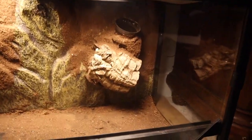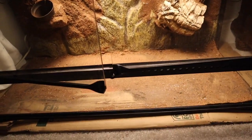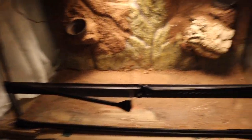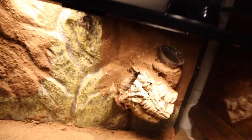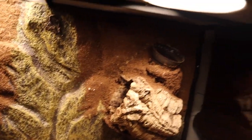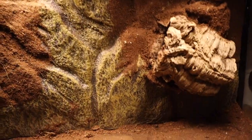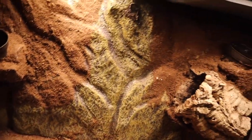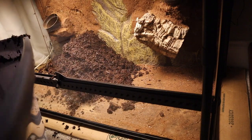This is the enclosure we're working with — just a standard Exo Terra. I cleaned it out as best as I could, got a little substrate stuck at the bottom but that's not a big issue. Here's the background — we've got a planter over there and a planter over here. The background is from a previous build so that's why it looks a bit weathered, but we're going to work with it the way it is.